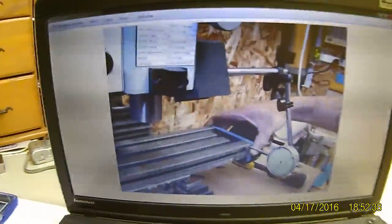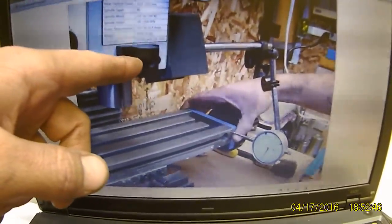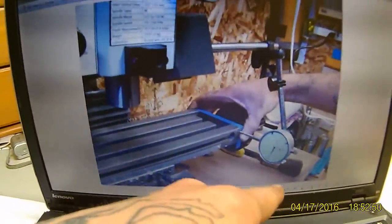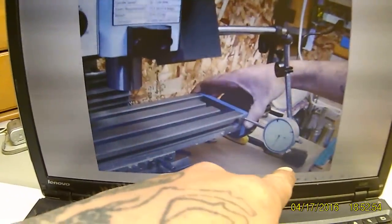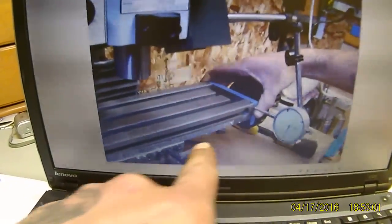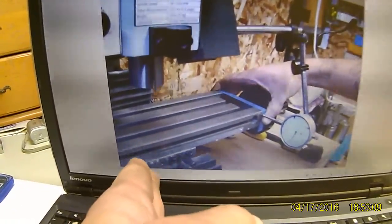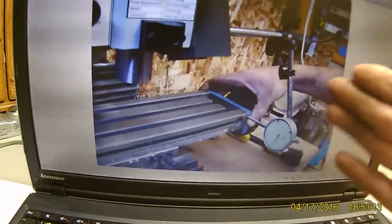If everything slides correctly, it means you've got everything lubricated right and your gibbs are adjusted fairly decent. To ensure your gibbs are adjusted, I'll take my Y-axis all the way over as far as it'll go to one side, then set up my indicator. I'll put a plate on the table where I know the indicator is not going to move — a good heavy steel plate with a magnetic base — and put my indicator on the edge of the table. This is just a testing example; in reality I'd have it all the way over.